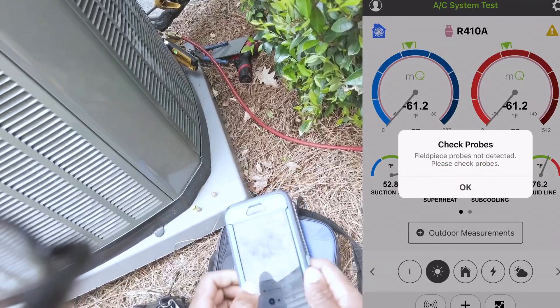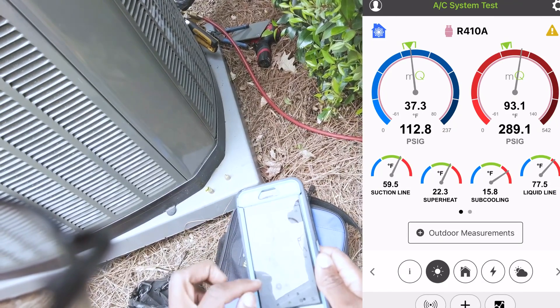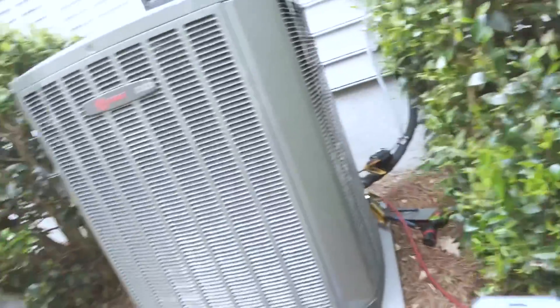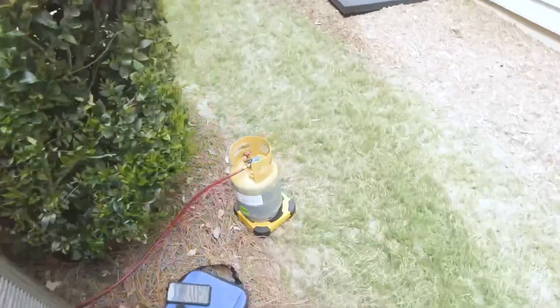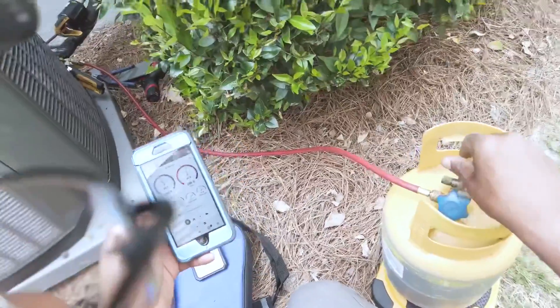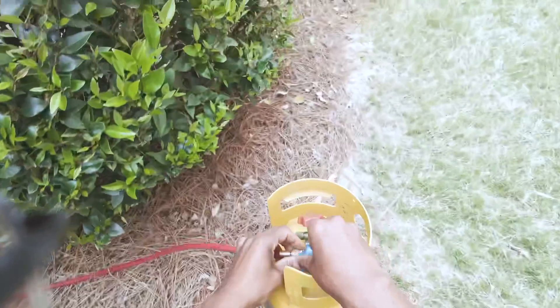Now I'm using this phone here to monitor the charge with outdoor measurements — making sure we clear it. It's not greatly overcharged but it's overcharged enough. We're reading 16 degrees of subcooling and it should be 10 — probably even 8 in these XV systems. The spec says subcooling 10, superheat 17. I'm going to pulse the refrigerant out.